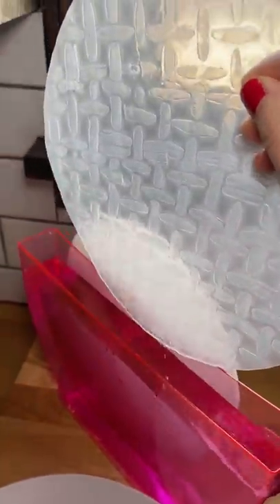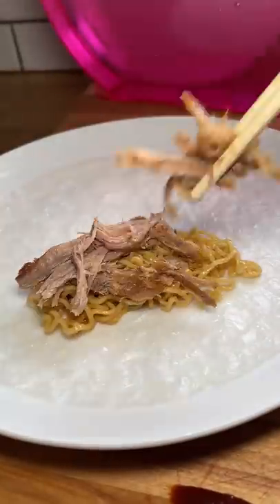All you really need to do is get the whole sheet wet once with warm water. Then add in your fillings, and by the time you're done, the rice paper is ready to roll.